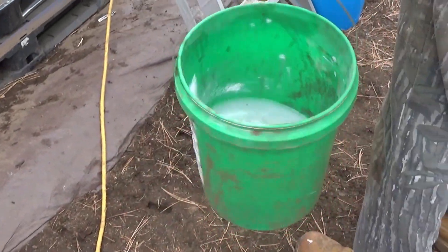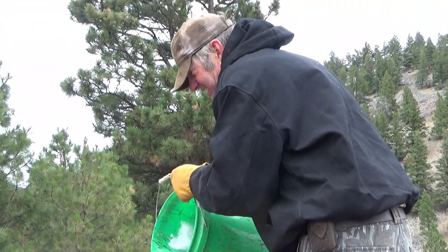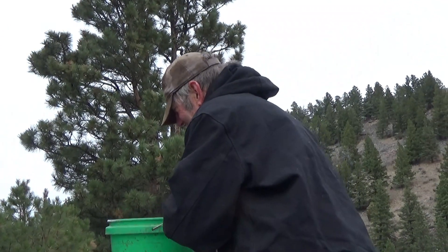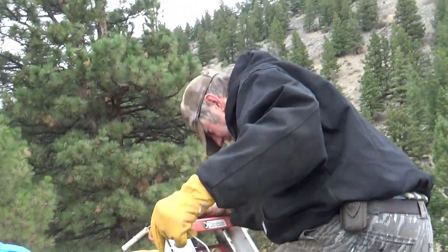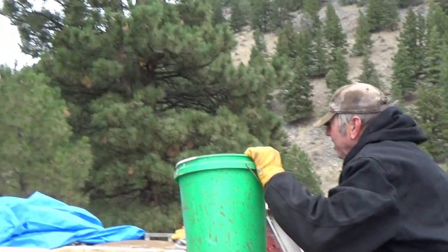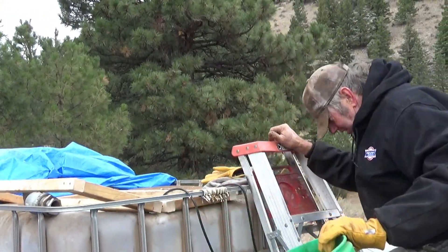As you can see it's a little cold today. We had a little snow last night and I actually had a bit of ice in the cement mixer this morning. Had to break up the pack ice. Now this is about two cups of Eco Gold X and four cups of lime, I believe.